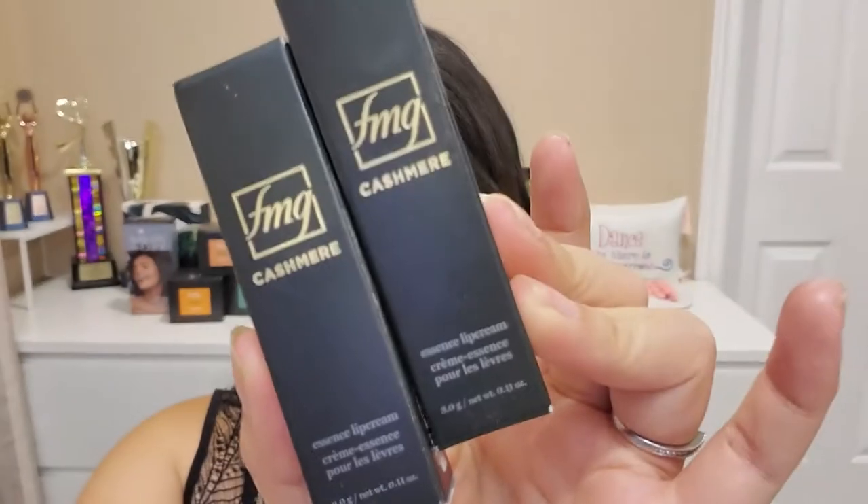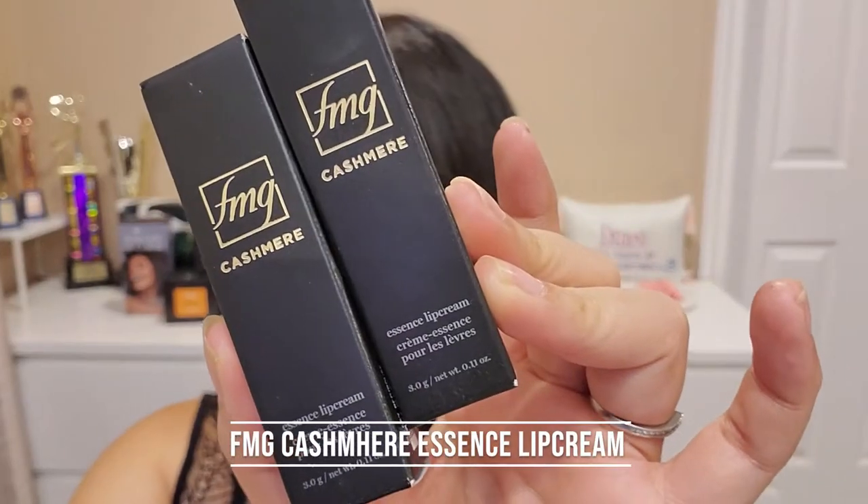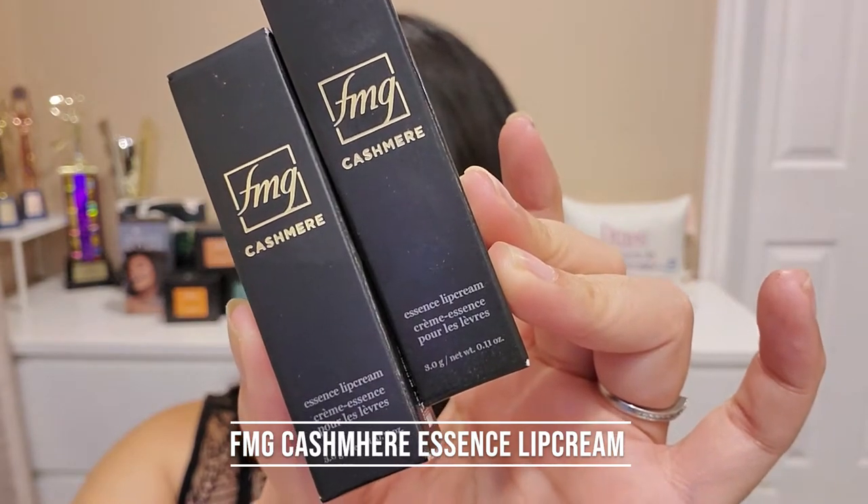I haven't opened this up yet. I had a few customers buy it and I had a couple of those customers re-buy it, so I figured it's high time to try this. The full name for this particular product is actually the FMG Cashmere Essence Lip Cream.